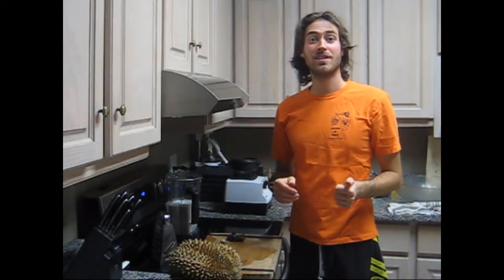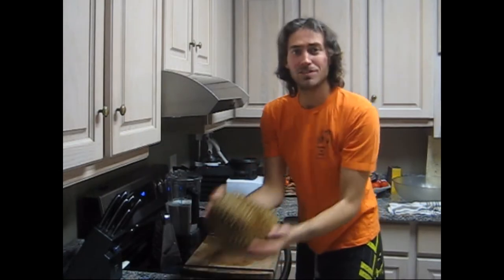Hey there, got a quick holiday recipe for you — making durian nog.